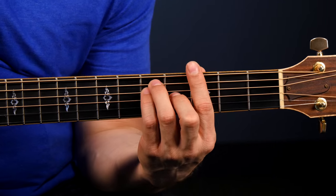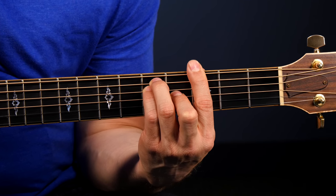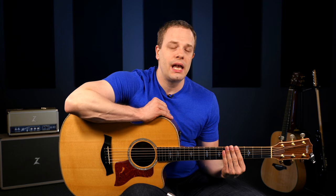Now, if you can't quite make this E major bar chord shape yet, I'd really encourage you to watch that video and apply the tips in there to your daily practice for a few weeks until you can make that chord. If you can make this chord already, this lesson is going to be really great for you because we're going to go through seven killer bar chord drills to get your bar chords up to the level where you can use them in songs.